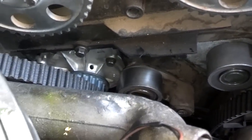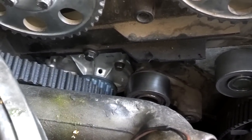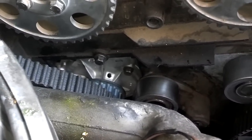They put an aftermarket water pump on there, which was still in good shape, but may not have lasted another 70,000 miles. So we put an OEM Volvo Azen pump on there.